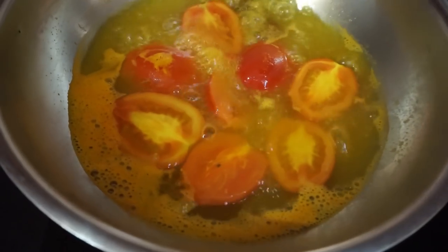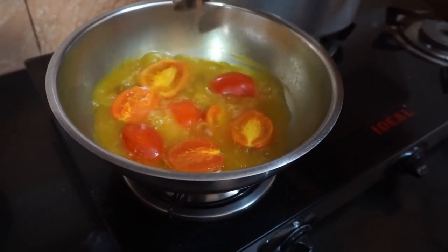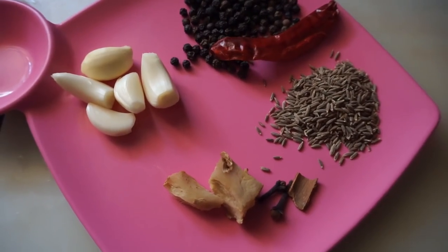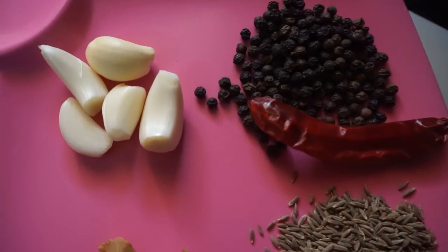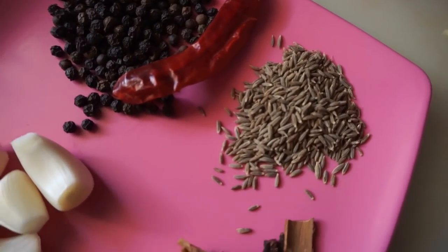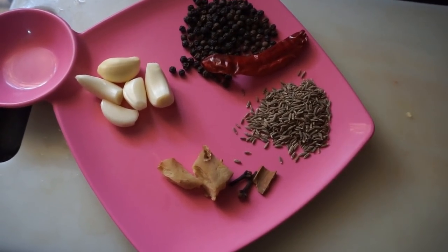It's very tasty. You can eat soup or not eat soup. Add the meal in the water and pour it. Add the meal in the sauce. You can add a meal in the sauce — this is a good taste.